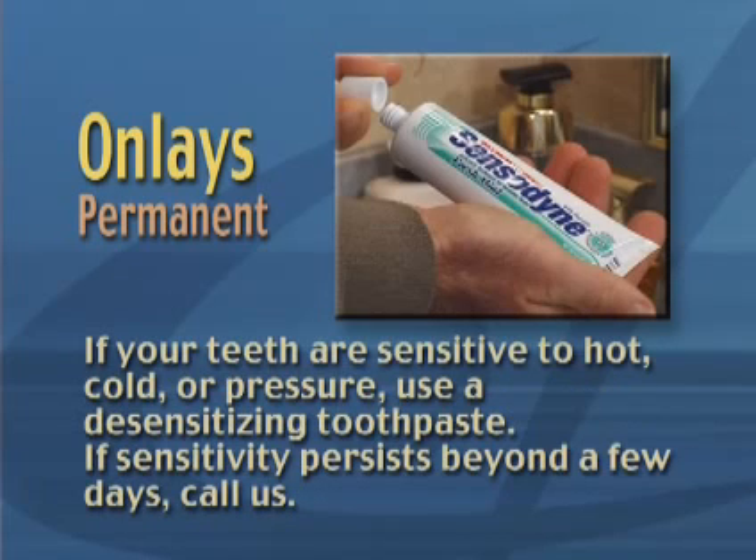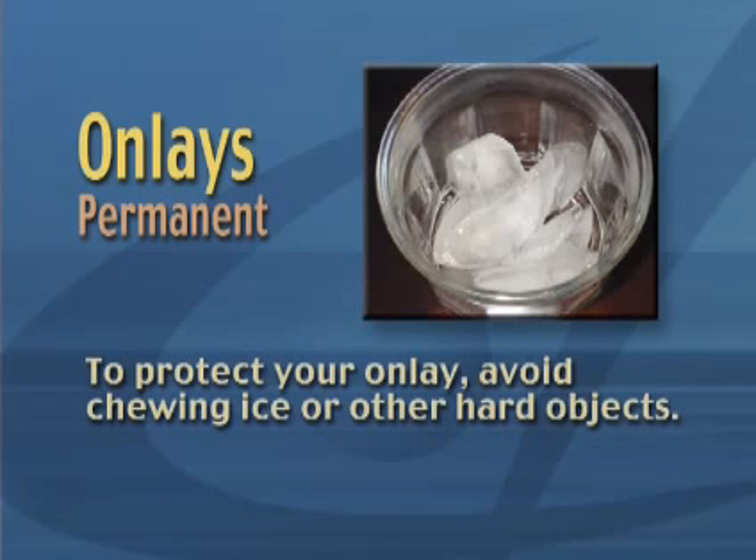If your teeth are sensitive to hot, cold, or pressure, use a desensitizing toothpaste. If sensitivity persists beyond a few days, call us. To protect your onlay, avoid chewing ice or other hard objects.